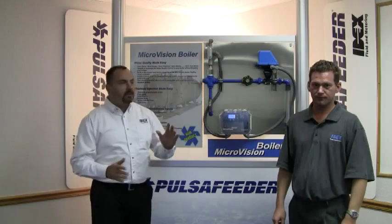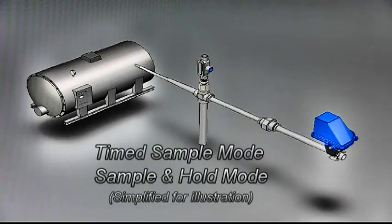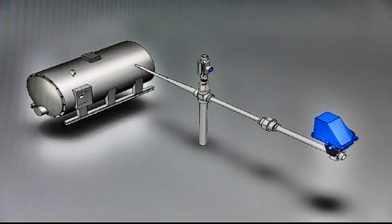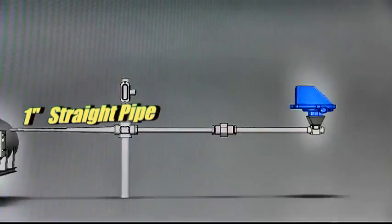The proper installation of the probe is important to reduce steam flash, which can affect the longevity of the probe's life in addition to affecting the accuracy of conductivity readings. Install the skimmer line approximately 6 inches below the water level in the boiler, then run approximately 2 to 4 feet of 1 inch pipe to the cross inlet side.